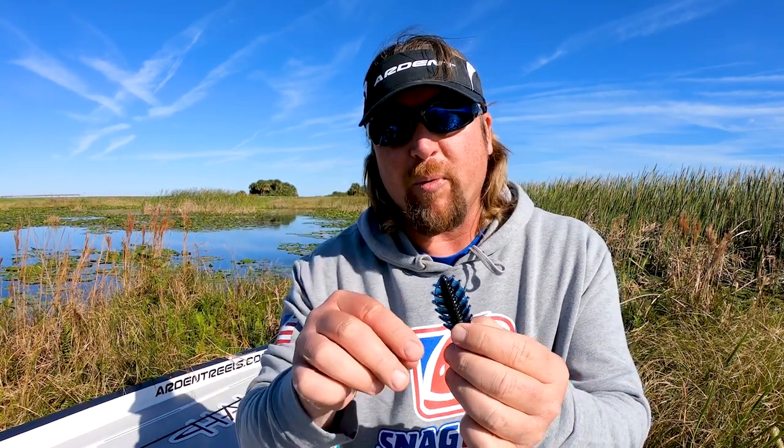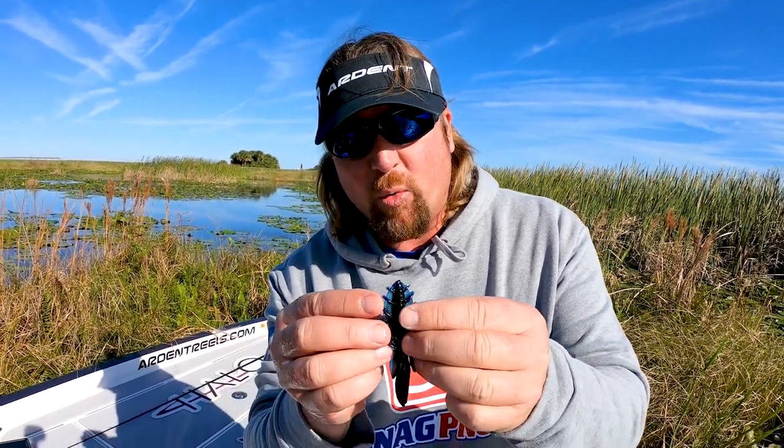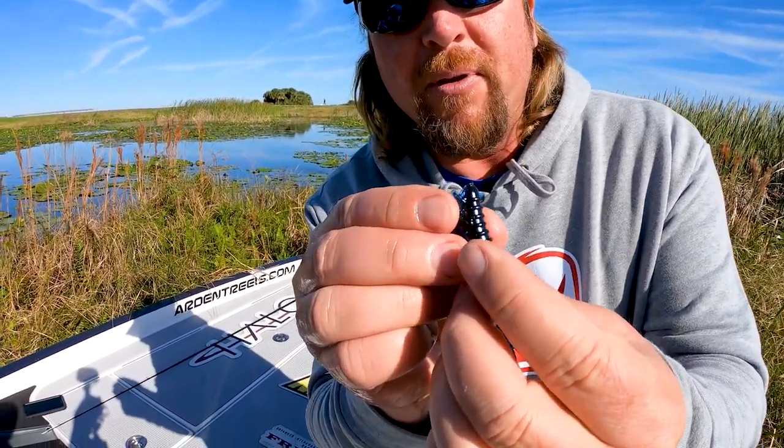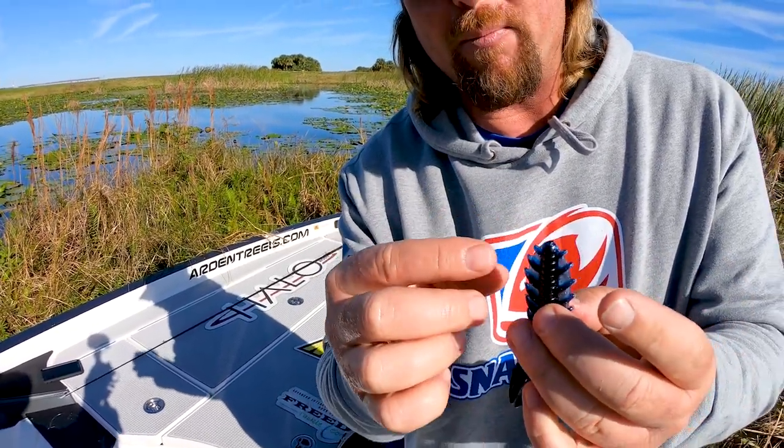The wings create a lot of water movement when it goes down. What makes it such an awesome punch bait — I've also caught fish using it as a glide bait like some other creature baits — but what makes it such an awesome punch bait is these little wings fold up when you go to punch it down through the mats.